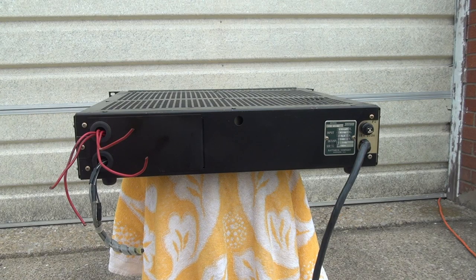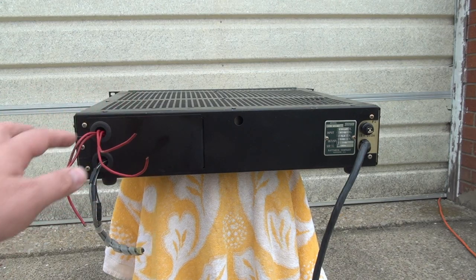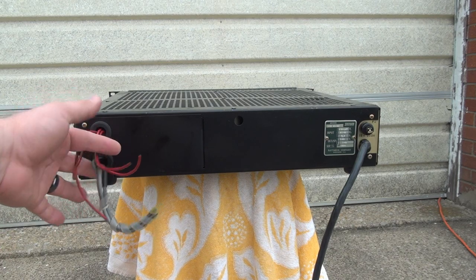The other case is that if you took the supply out of something you want to reassemble later, and you removed the supply because it was faulty, you would actually take the time to take the cover off and remove the wires properly. Because when you get a new supply, you want to be able to reattach it, so you wouldn't cut the wires off this way.